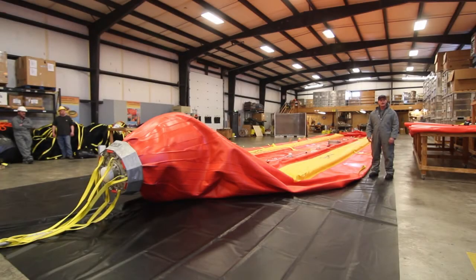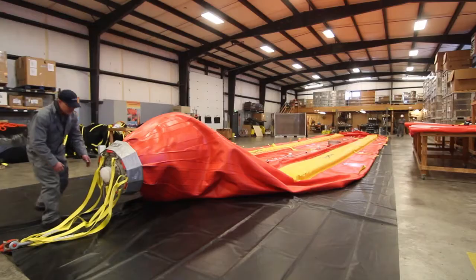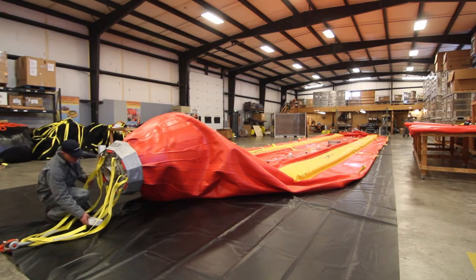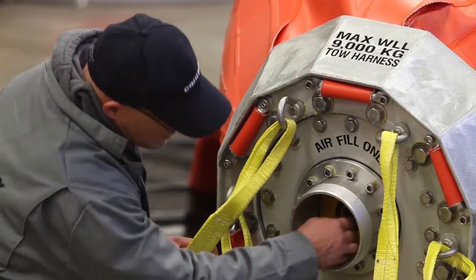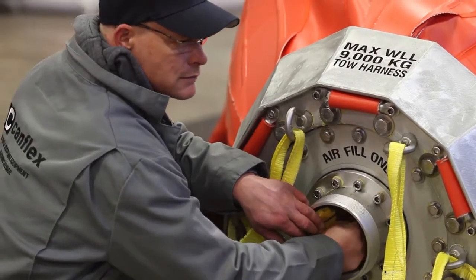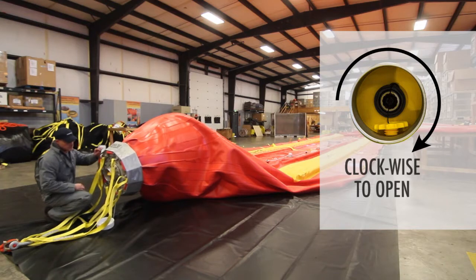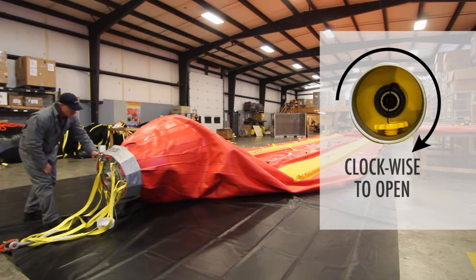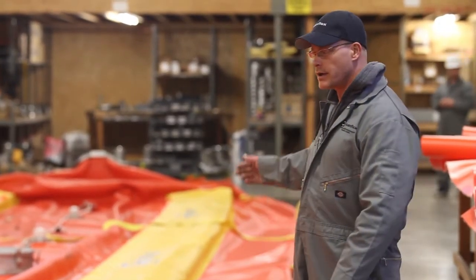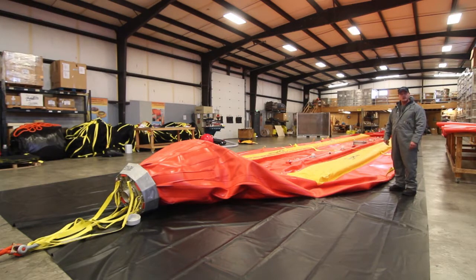We are now going to prepare the bladder for packing, but first we'll empty the air chambers in the floats and empty the nose cone air bladder. Push in on the check valve and spin clockwise. Now that the nose cone air bladder has been bled of its air, we're going to go to the stern end of the floats and open those up as well.